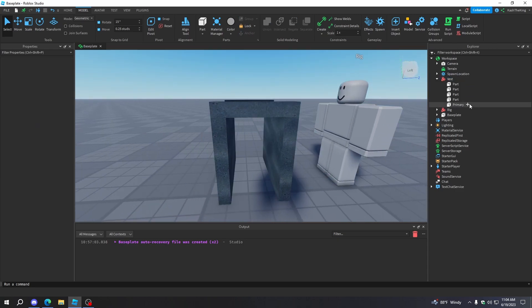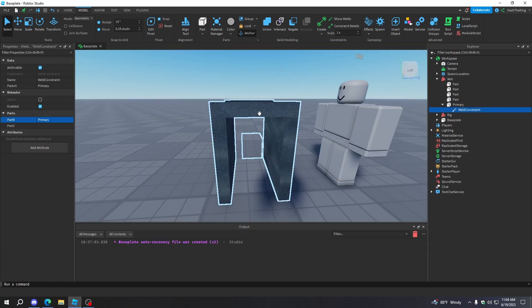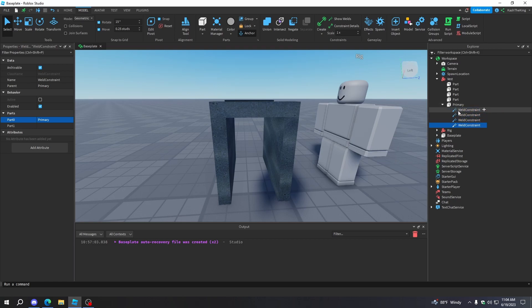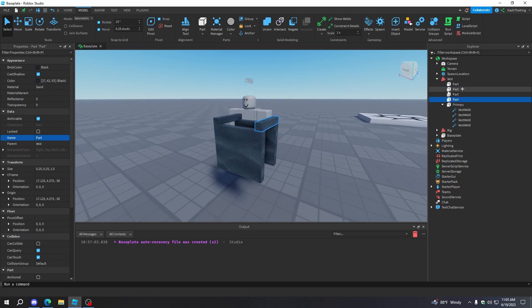You can also name it 'handle' or anything else. I'm going to make the transparency one and turn CanCollide off so it does not collide, and do the same with all the other parts. Then I'm going to group all these together and set the primary part of this model to 'primary'. I'll rename this model to 'vest'. Now this isn't going to make all these stick together — we actually need to weld them using weld constraints. Set Part0 to primary, which means Part1 will stick to Part0. Duplicate the weld constraint and keep welding all of these together, selecting one at a time. Don't weld the same one twice. You can rename these to something like 'vest weld'.